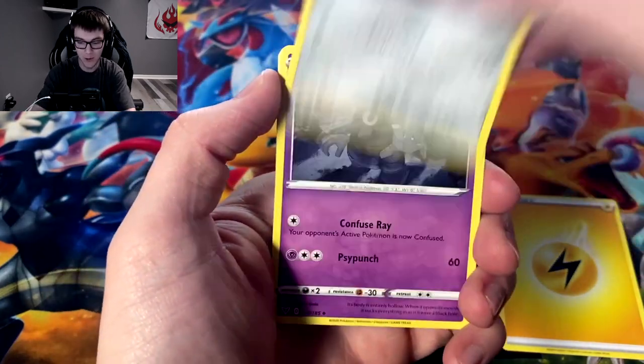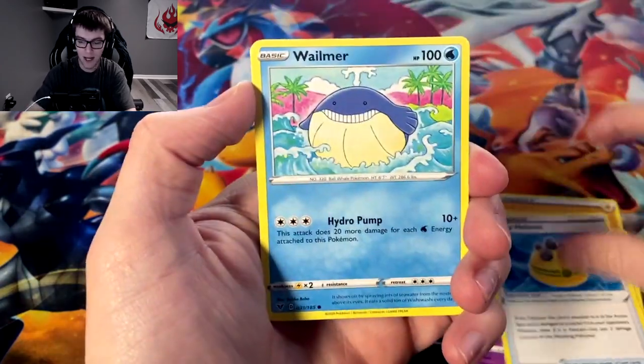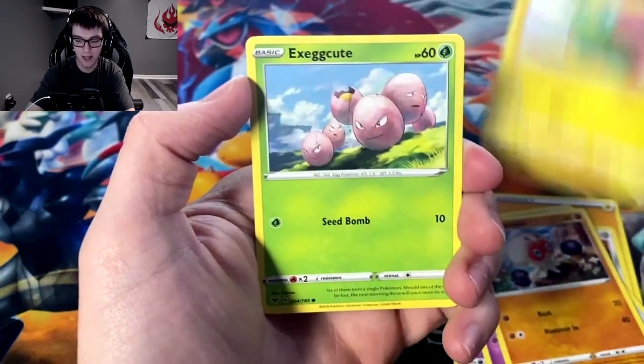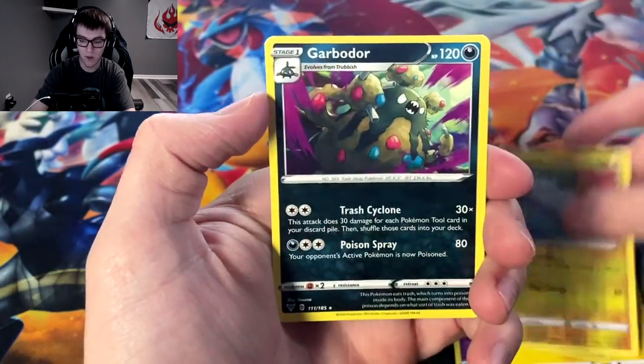Dusclops, Rocky Helmet, Whalmer, Cottonee, Clobbopus, Electrike, Exeggcute, reverse Tynamo, and we got Garbodor.